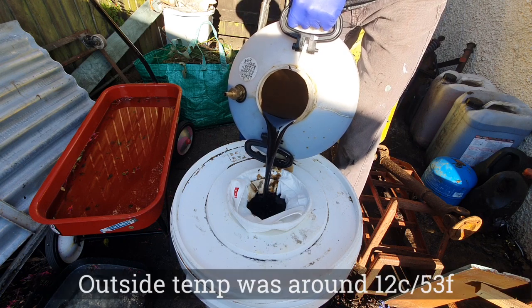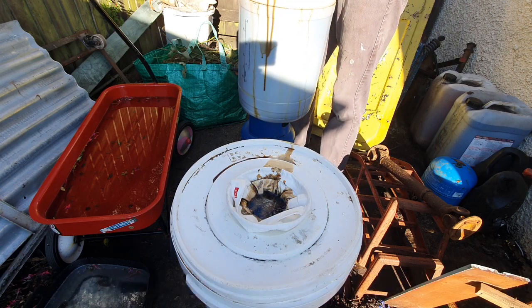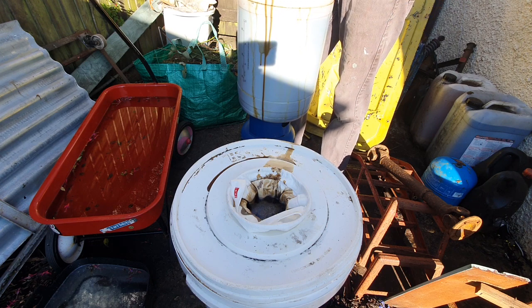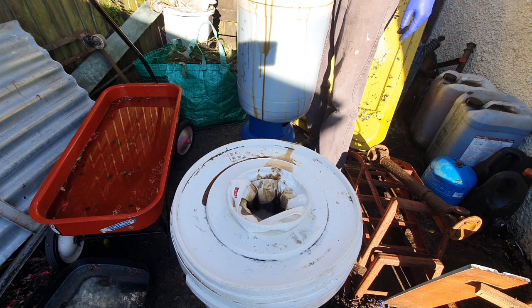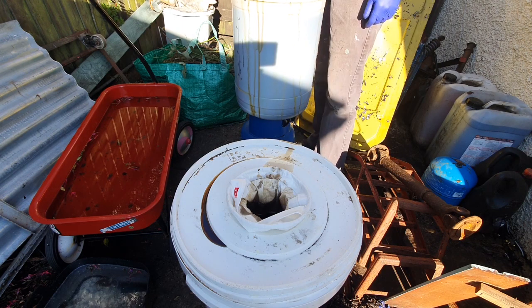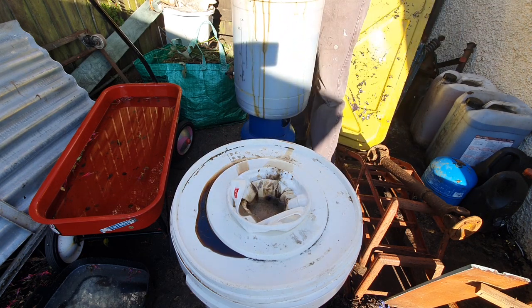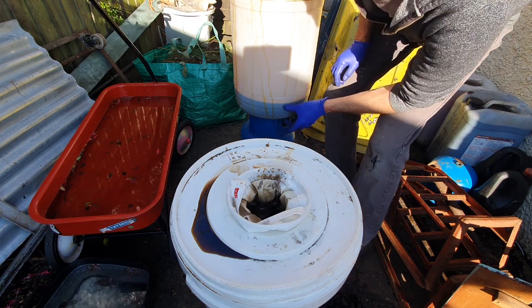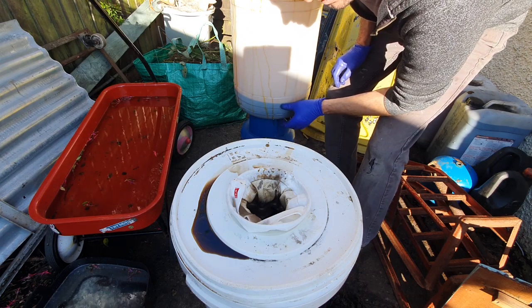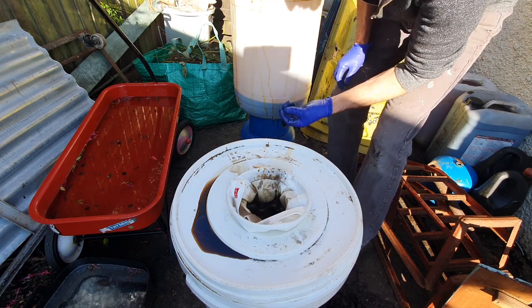I can hear that running through the filter — lovely. If I recall correctly, this was filtered to 0.5 micron last time as well. Right, so we're really at the end of the barrel now. We'll film pouring this through so we can see if there's any lumps or jelly in the bottom. I can see there is some sediment, but it doesn't appear to be too much yet.